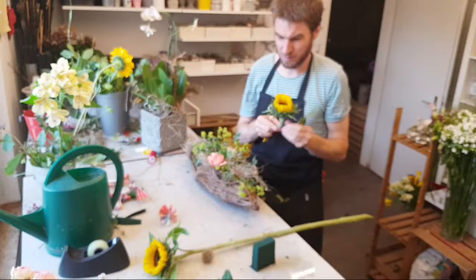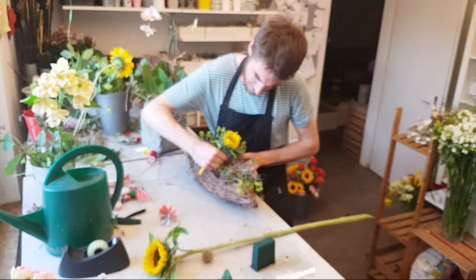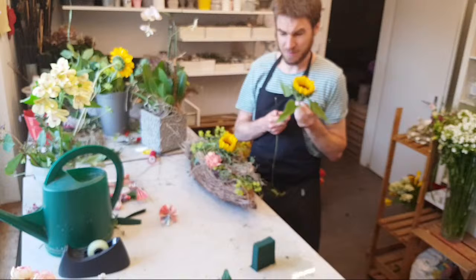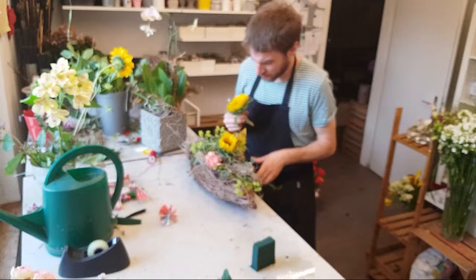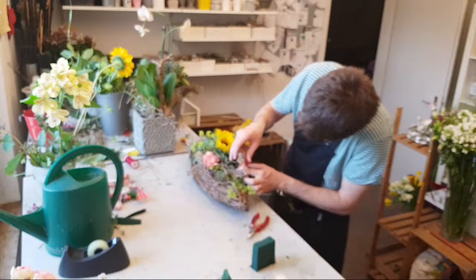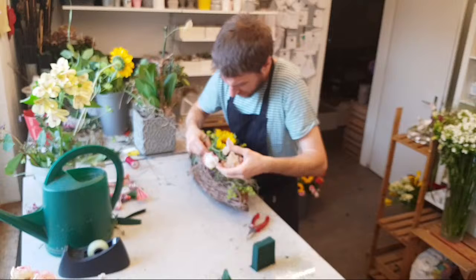Ich habe mir da mal zwei Sonnenblumen geholt – die sind ganz frisch eingetroffen. Dann habe ich da so einen Scabiosa-Fruchtstamm, das ist auch was Wunderschönes, kann man auch super gut als Trockenmaterial benutzen. Man kann ja immer alles übertreiben und dieses Gefäß so richtig üppig füllen. Das Ziel von mir ist jetzt, eine schöne Harmonie zwischen Geld, Orchideen, Exotischem und Seasonalem zu kreieren. Das ist immer so herausfordernd, auch dass es dann harmonisch aussieht, weil es sind da natürlich ganz viele verschiedene Charaktere, die wir da integrieren dürfen.